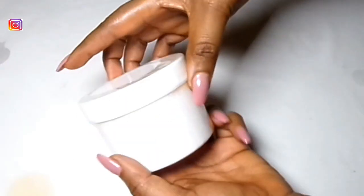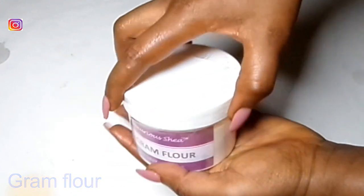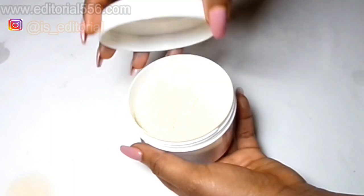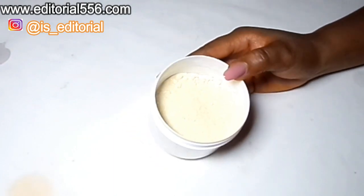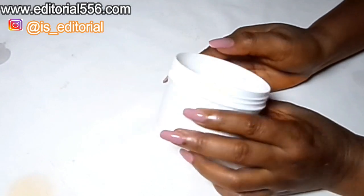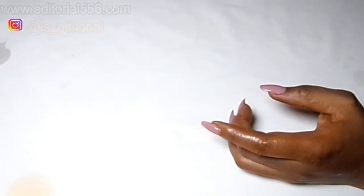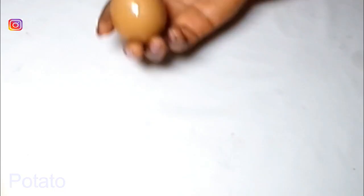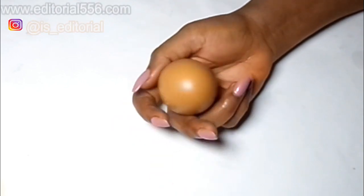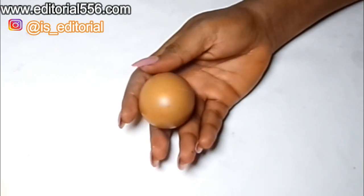Alright, let's dive into the video. So to remove wrinkles from the forehead, you're going to be making use of miracle powder — also known as ground gram flour. Ground gram flour is a great ingredient; it works for wrinkles, it also helps for fine lines, it gets rid of dark knuckles, and it works in removing wrinkles on the forehead. We're also going to be making use of potato and egg.